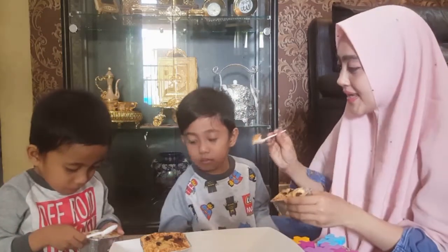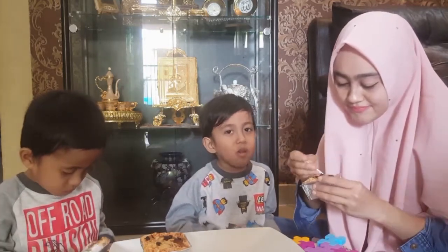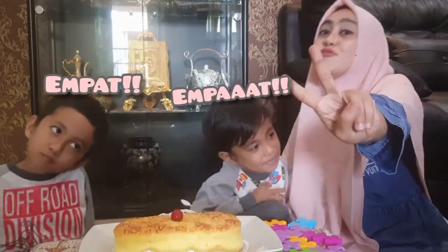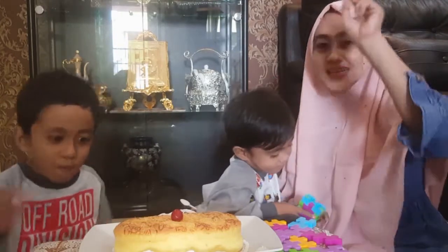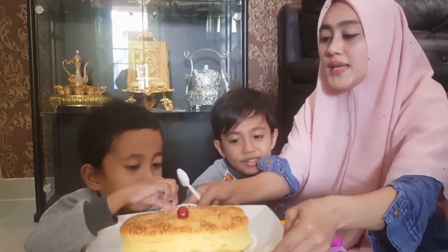Coba, bismillah. Enak tidak? Oke kita mulai kue yang keempat — yang pertama kelapertat, yang kedua kue apa nih?